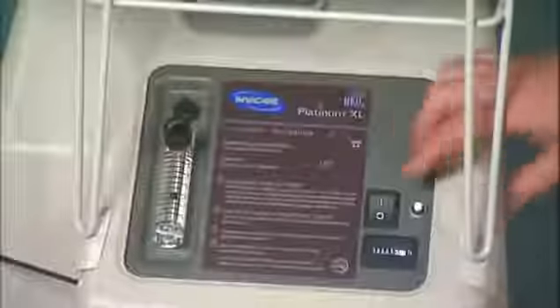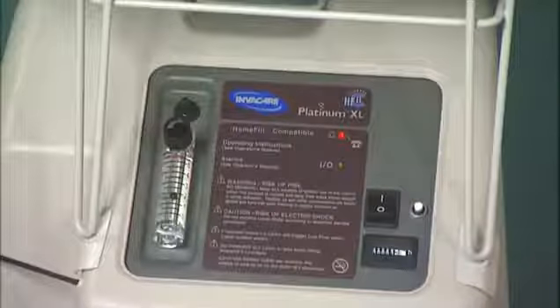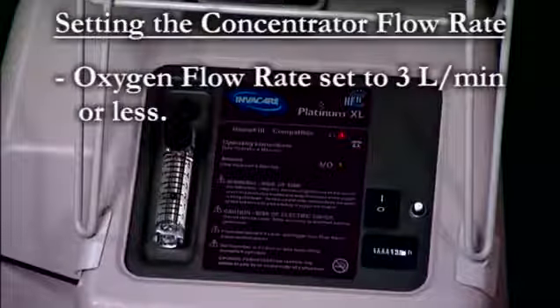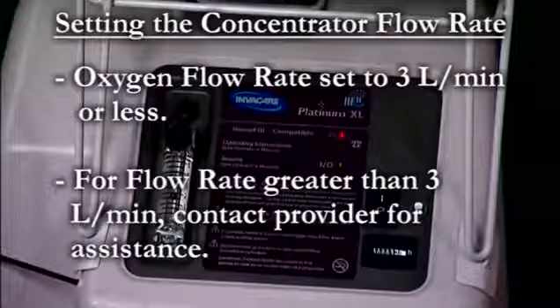The concentrator should be turned on for at least 20 minutes before using the home fill. Set the concentrator flow rate to the level prescribed by your physician. The oxygen flow rate on the concentrator must be set to 3 liters per minute or less, or the home fill compressor will not function properly. If your prescription calls for an oxygen flow rate of greater than 3 liters per minute, please contact your provider for assistance.